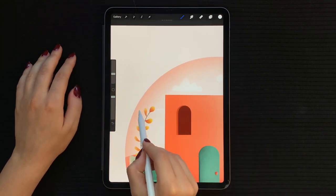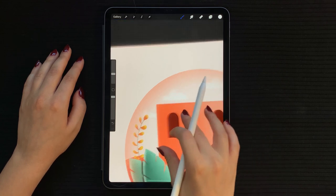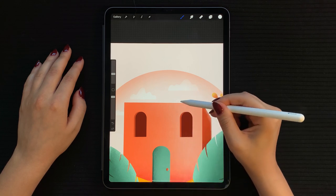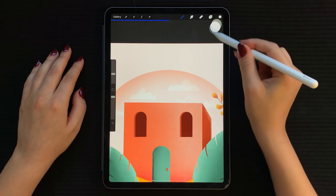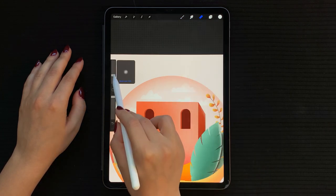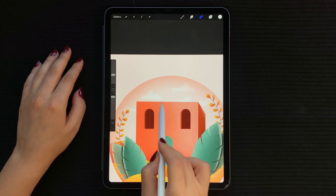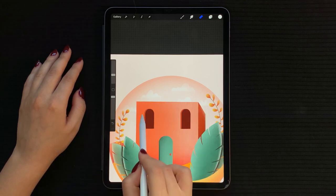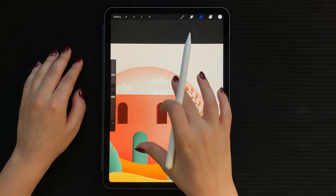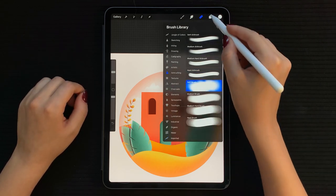Now choose your textured brush as an eraser and lightly erase the bottom of each cloud. If you feel like your clouds are not very visible, go to the glass ball layer and lightly erase a little bit from the edges with your soft brush.